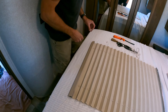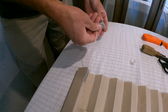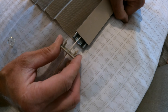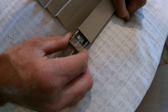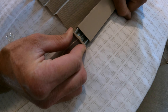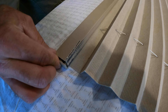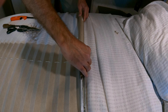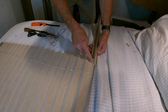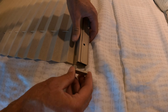Now that the track's in place, take the end clip and put the string through the hole. These clips go in a certain direction — if it's really tough to slide in, you've got it going the wrong way. Then slide the top track on; sometimes it's a little difficult to get started with the material. Now put the end caps on.